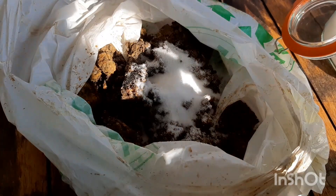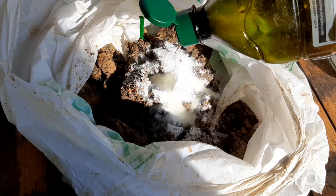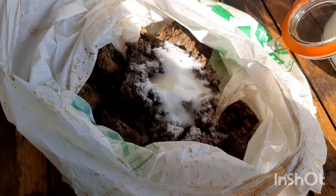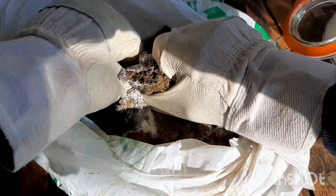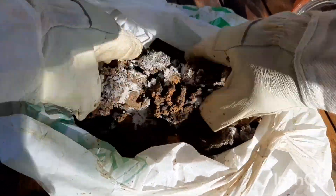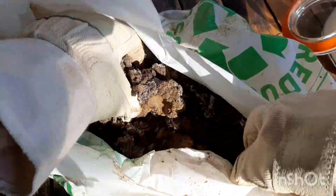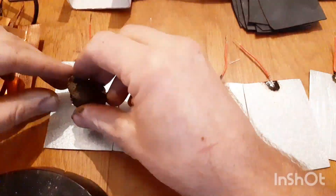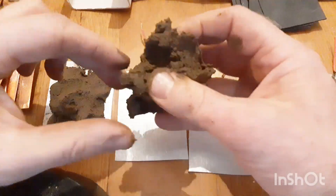I'm also going to add a bit of oil — just normal cooking oil — so that the clay doesn't dry out. Let's mix this all together, get it really in there, and then we'll plaster this onto the copper and zinc sheets. You can then plaster on the clay and sandwich the plates together.